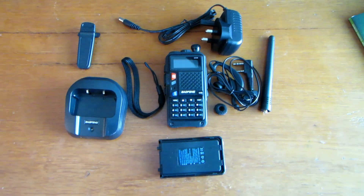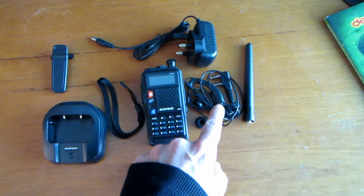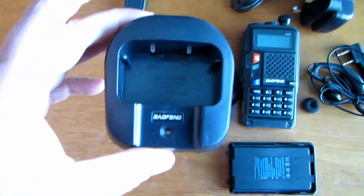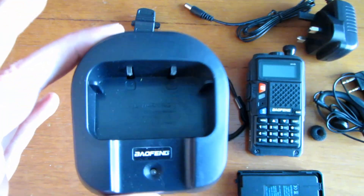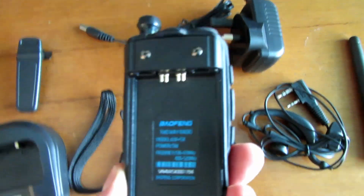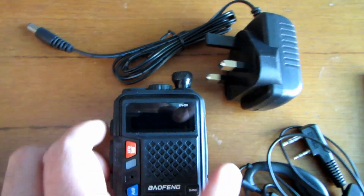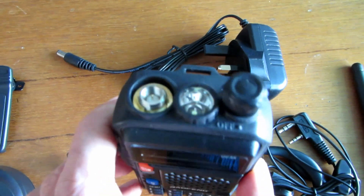This is what you get when it's all laid out - all fairly self-explanatory. The earpiece microphone, and that looks like a fairly standard little base charger. It doesn't look like it's compatible with the UV-5, I'll check that though. There's the little radio itself - it's quite slim actually, very light. Just peel off the sticker off the top of it - usual SMA connector there.